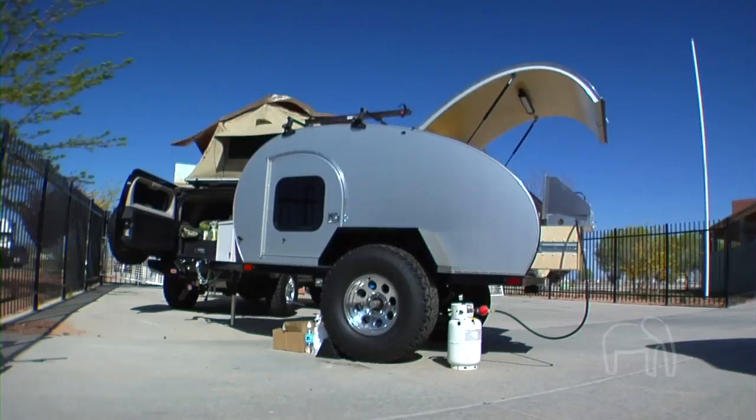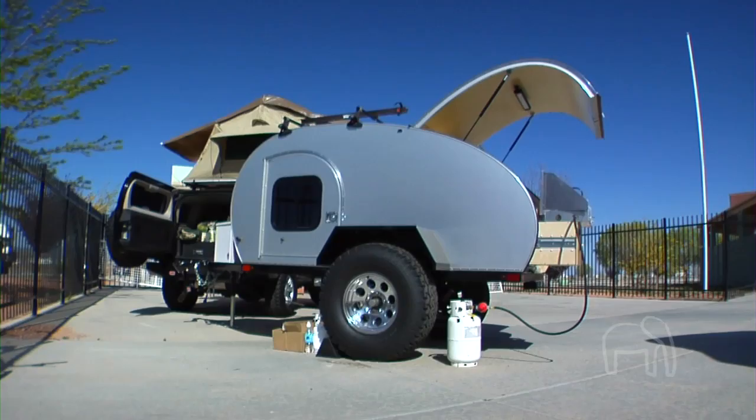The awning we have attached here — we can also put sidewalls on and enclose that footprint outside. So if the weather is foul, you still have an area where you can get out, stand up, walk around, or do your food prep.